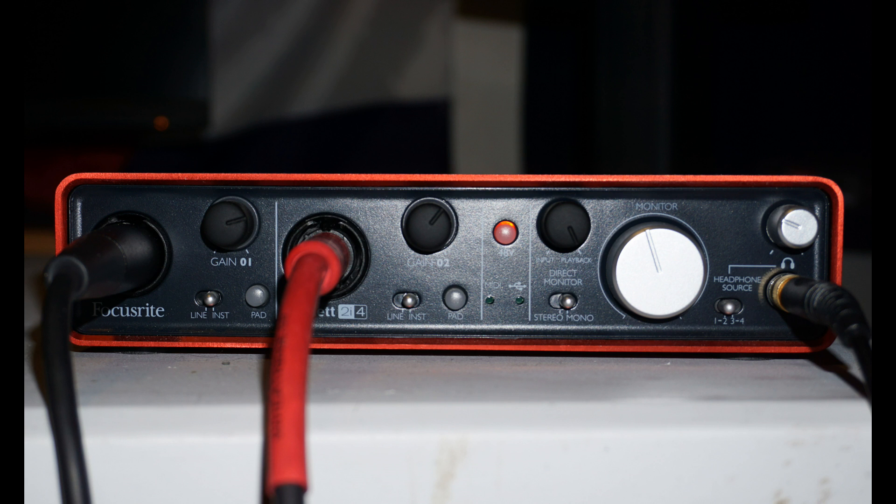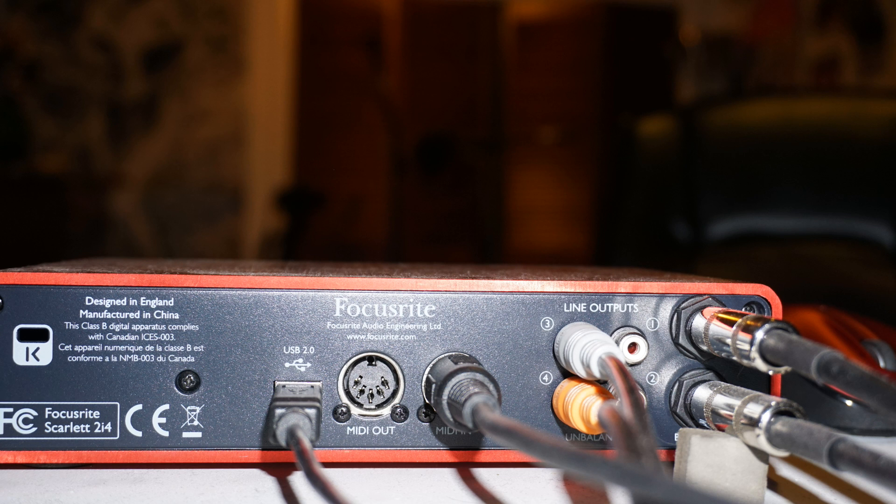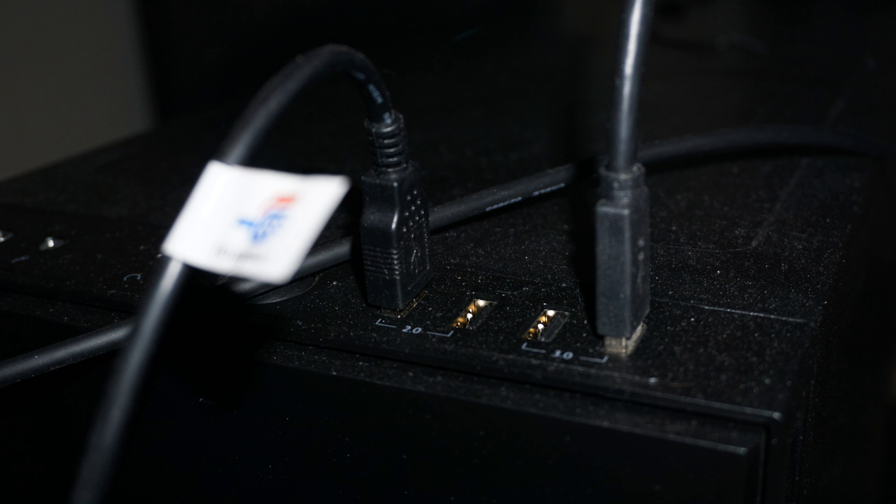You can plug in either an XLR, an instrument quarter inch, or a line level quarter inch into the inputs. You plug a headphone into the headphone jack — pretty self-explanatory. Now we'll get on to hooking up the 2i4 by moving to the back. You see the USB 2.0 port, and the main part of hooking up the Focusrite 2i4 is to get that plugged in and then plug it into your computer. Once you do that, you're off to the races.